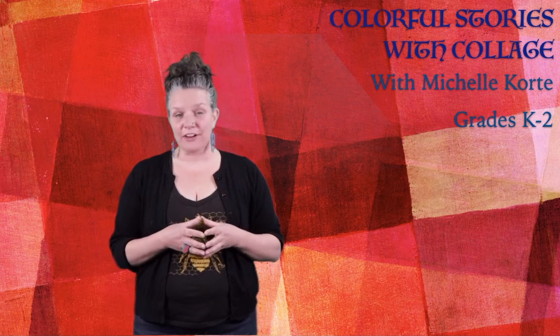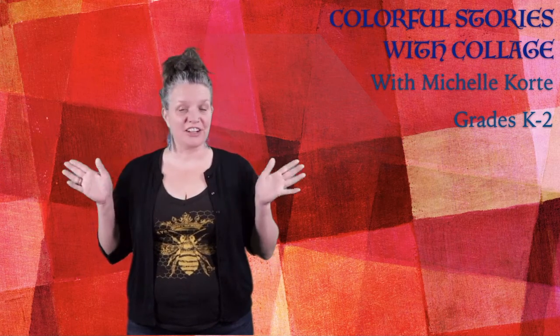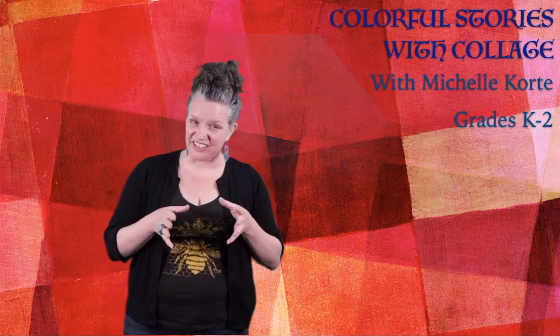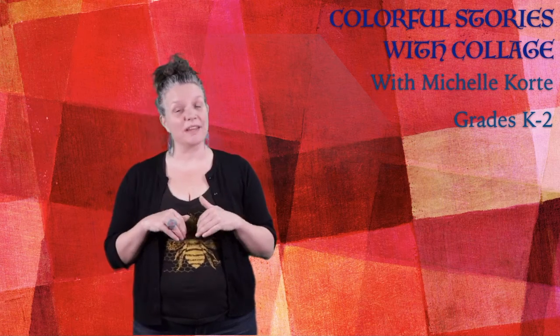So today we're going to do this really fun project for kindergarten through second graders. If that's not your age range, that's fine — you can jump in — but this is really kind of targeted for that age range. And we're going to be making colorful stories with collage.